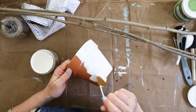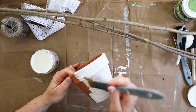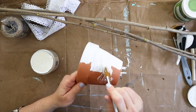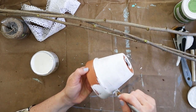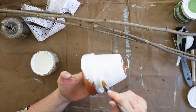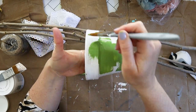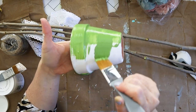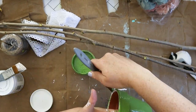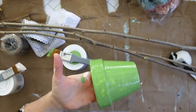Next I painted a terracotta pot first with some white paint and then green paint over top. I was hoping to crackle the green paint but it didn't quite work out, so you could almost skip the white paint step. I ended up leaving the green paint uneven to give it a bit more texture with the white peeking through, and I like how this looks.